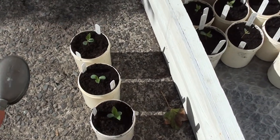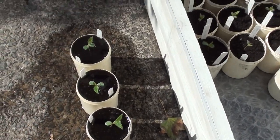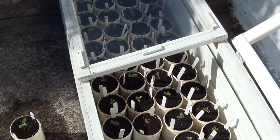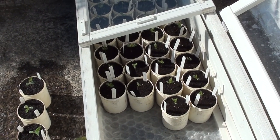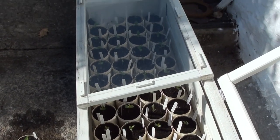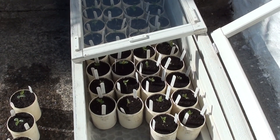Once transplanted, I water the pots and transfer them into another cold frame where they'll grow for the next eight or nine weeks before being transplanted into a five-litre pot and then into nursery beds.